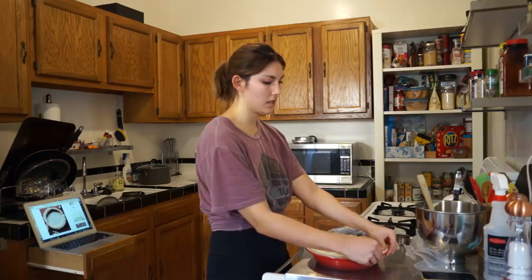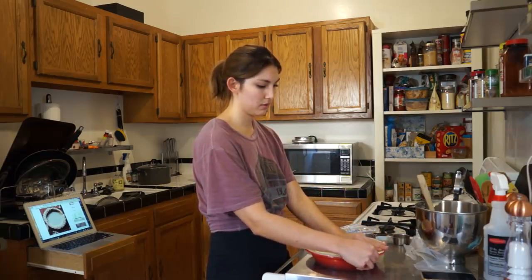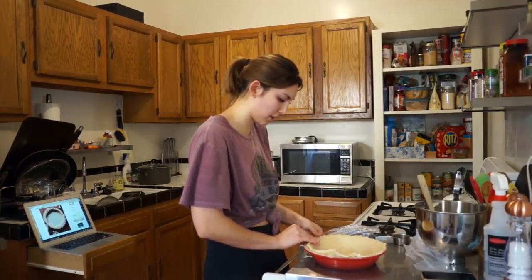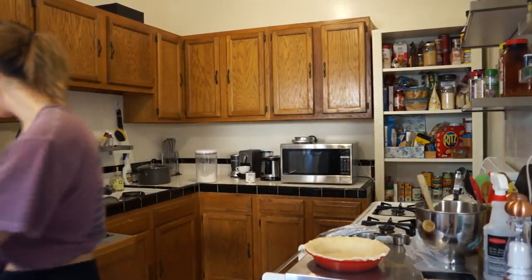We're falling apart in half. Should I try and make a fancy crust since I have so much extra crust left? Pie mom didn't give me any directions like this, but she has holes in her pie.